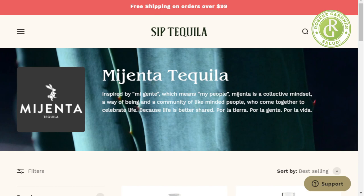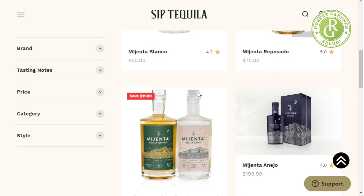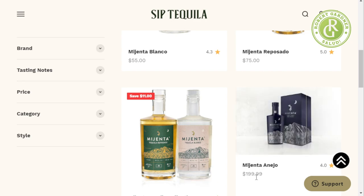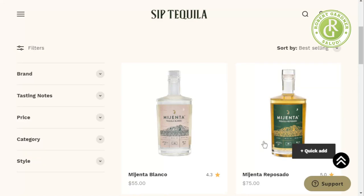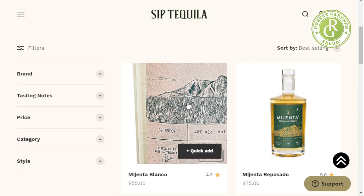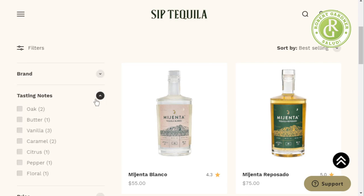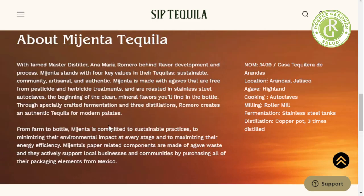Siptequila.com is their website. Let's look at a little of what they've got listed here. The reposado and añejos I'm not quite as interested in — though certainly if you'd like to send me a bottle of the añejo at $200, I'd be happy to sample it. But the blanco is really what I'm interested in. Let's see — brand, tasting notes, price, category — let's see how this is all broken down.